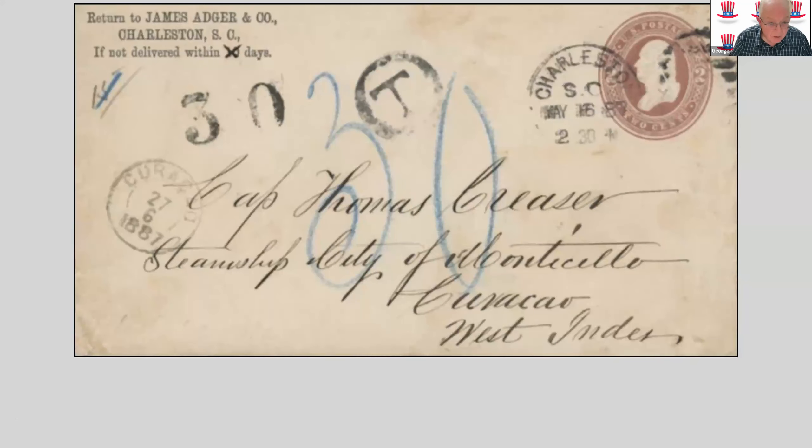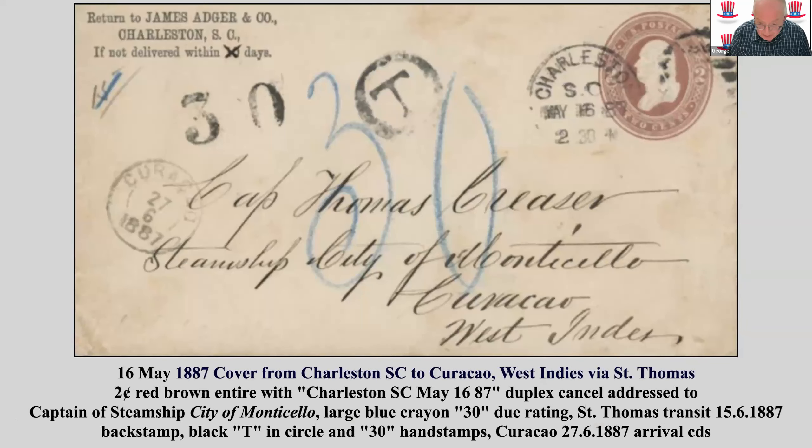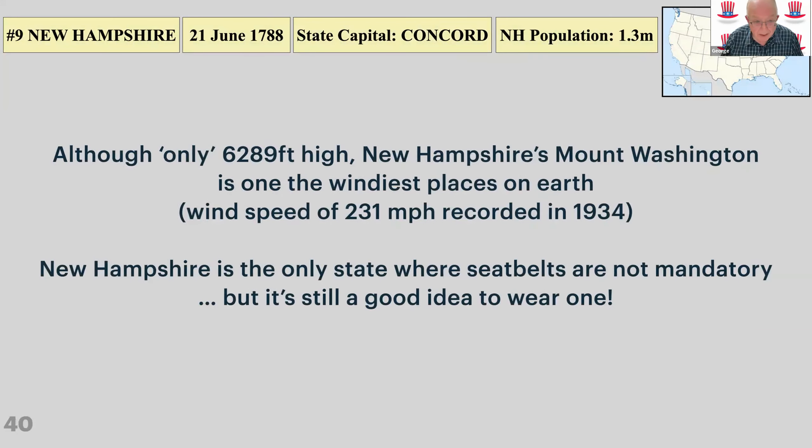Here's my latest acquisition — a cover from Charleston, South Carolina to Curaçao in the West Indies, interestingly going via Saint Thomas in the Danish West Indies, which is another of my collections. So it serves two collections at once — which is even better. It's a two-cent entire with an 1887 duplex cancel, a transit Saint Thomas mark on the back, and an arrival in Curaçao. The journey took just over five weeks, which seems pretty good.